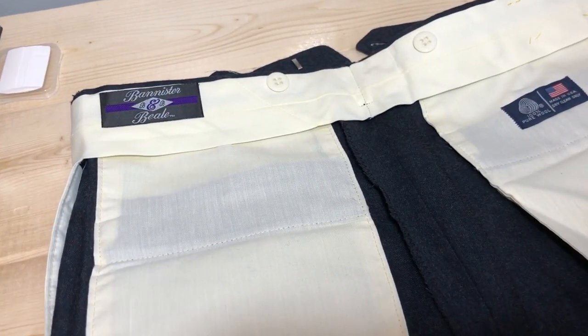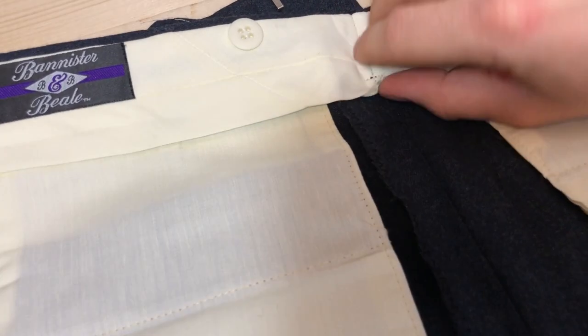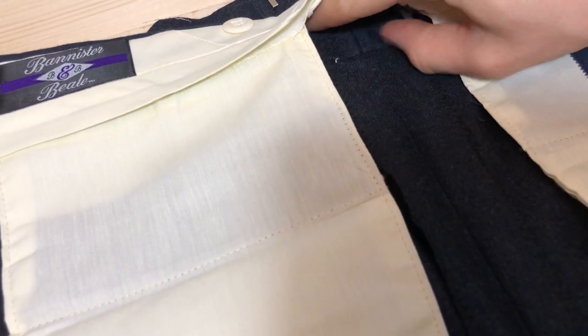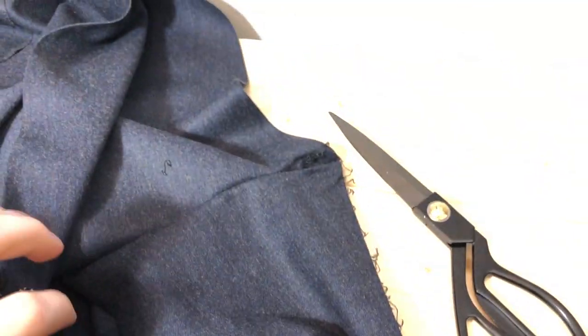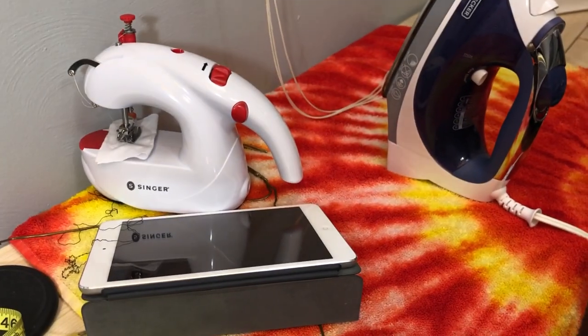Here's everything that we've taken off. For the waist to let out, we just took off this back belt loop and we opened up all of these tacks. And for the crotch, we just took down both inseams down to the knee and that opened it wide up. So we're going to take it over to the pressing machine - aka the iron - and get all the seams flattened.